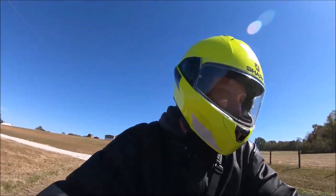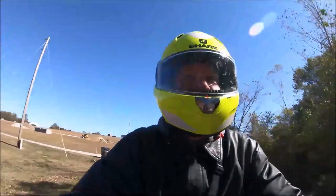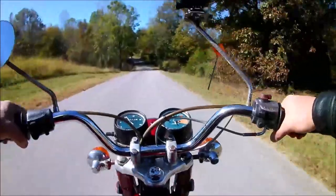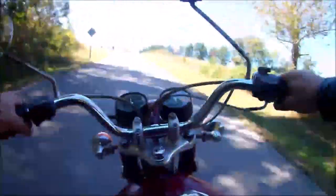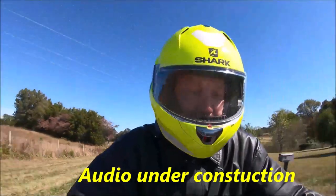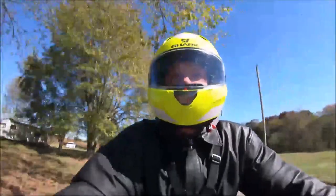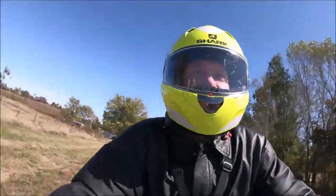So here we go, the first moto vlog on the CB Honda 350 basket case - can you guys believe it? We're getting ready to drag knees and scrape pegs the whole time on this trip. Let's get started. Got my new moto vlog setup that I'm kind of testing out right now.